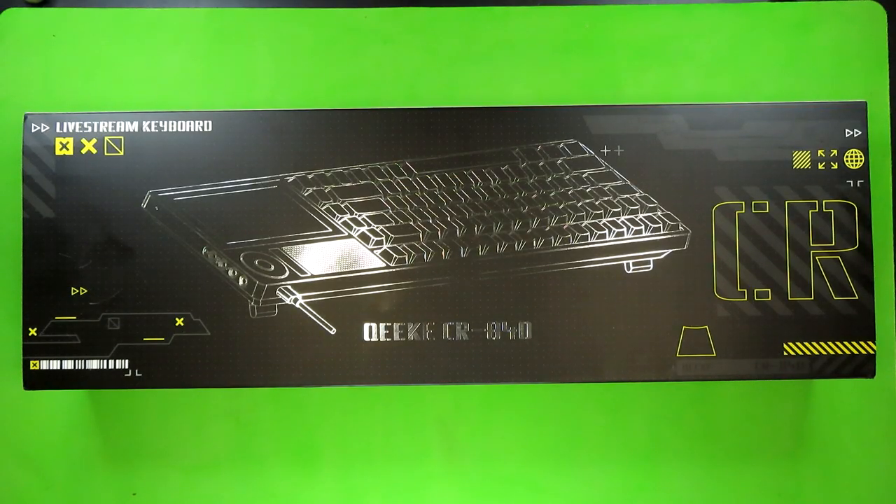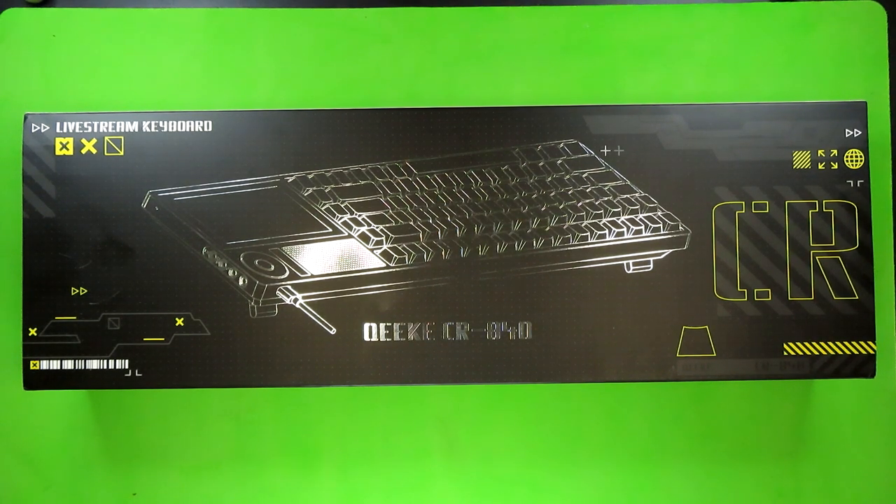After all of that talk about the features packed into the touchscreen, I think it's time for an audio test for the keyboard itself. Before I do that, I want to show you the types of switches installed in this keyboard, and those are soldered-in Juano Reds. This is an early model of the keyboard, and according to Kiki Studios the final production models are going to have hot swap, so you're not going to be stuck with the Juano Reds if you buy this keyboard.